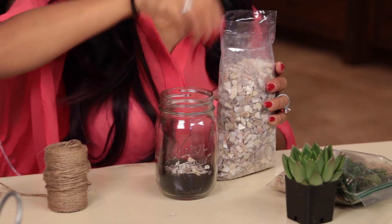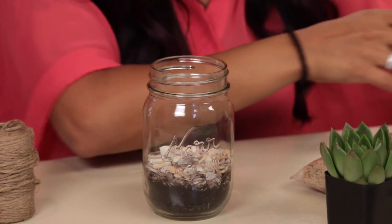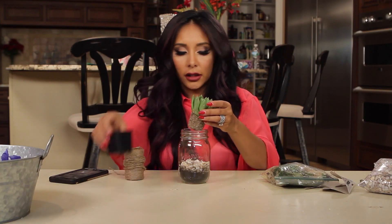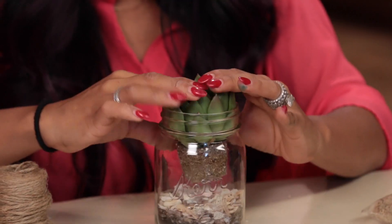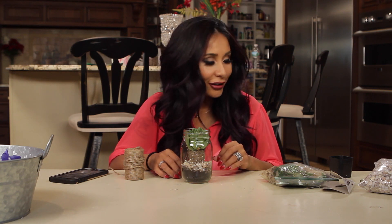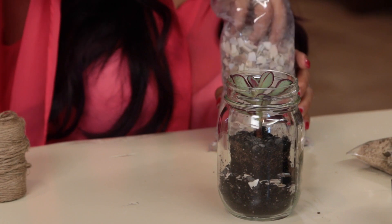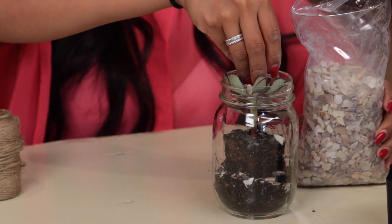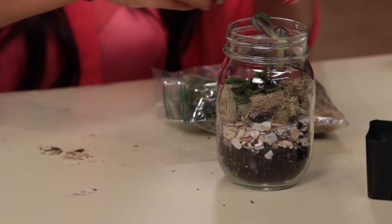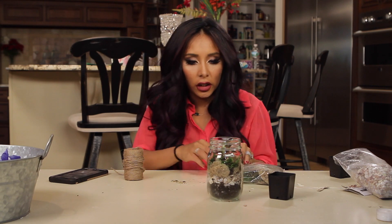So you're going to throw some rocks in there — that's good, nice layer. Then we're going to add the little succulents. Put it in there, maybe add the other one too. And just fill the sides in with rocks to make it look pretty. Then after the rocks, you throw in some moss. Looks very garden-y.